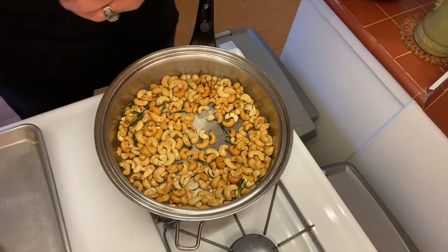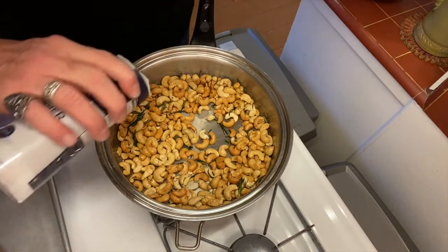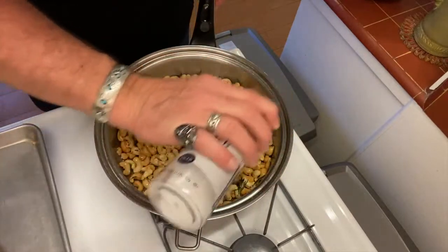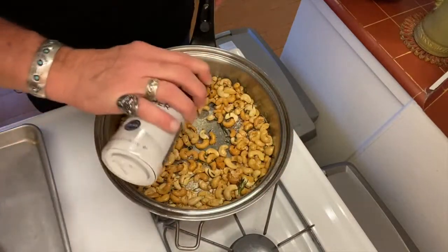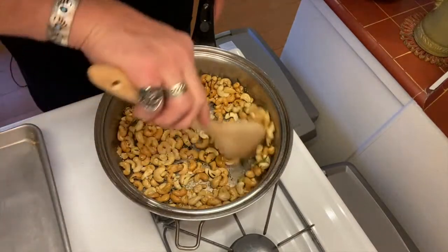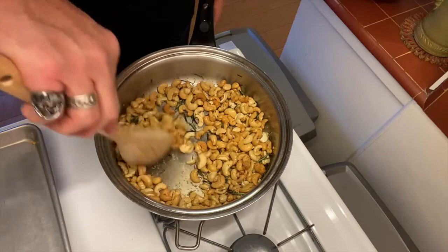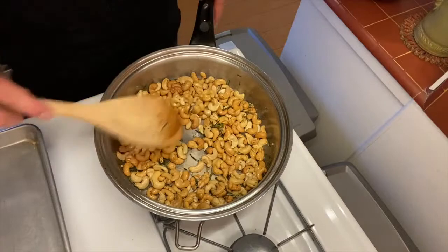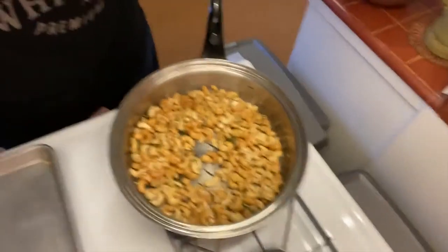Last step — we add a little kosher salt. Some folks like a lot, some people don't. That's up to you, but a little bit of salt is necessary to make this all come together. And that is our rosemary and lemon cashews. Let's take a little taste.